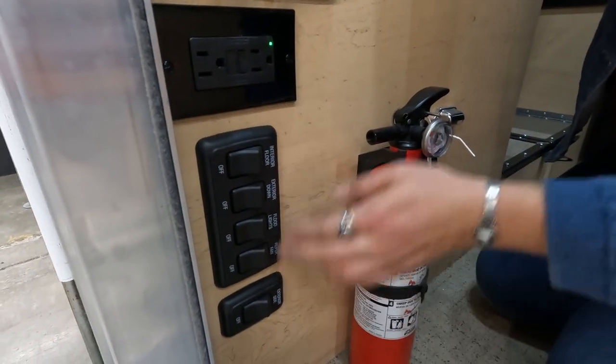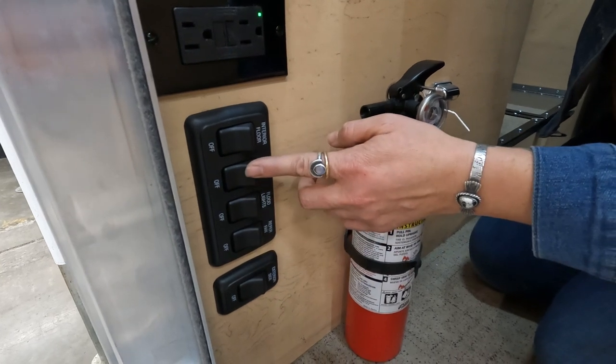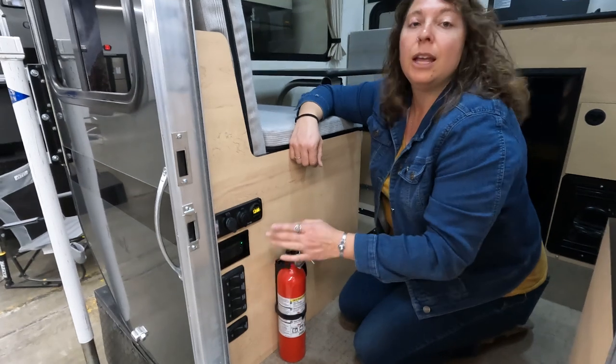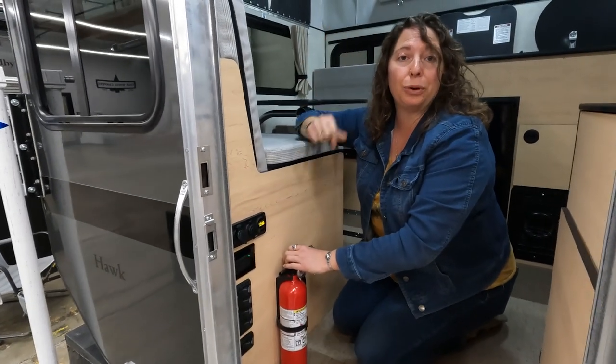Here are all of your light switches. You have your floor lights, your exterior flood lights, LED lights if you've chosen that option, as well as your reefer fan switch. You also have a fire extinguisher along with CO2, propane, and smoke detectors in the roof.